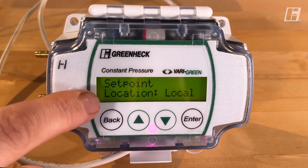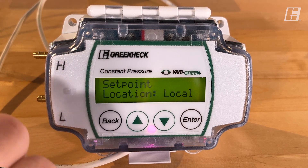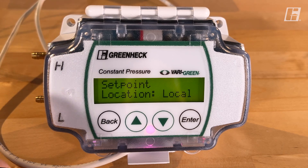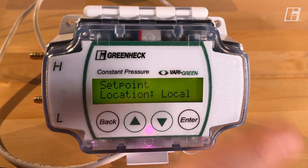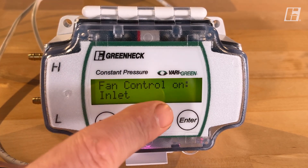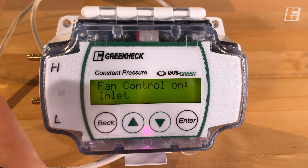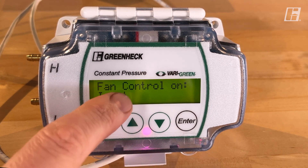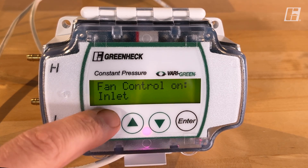The next question is set point location: local or remote. This is asking whether I'm setting my set point on the screen here — we set it at negative 0.06 inches, so that's local. If I was using the remote set point terminal and a building management system was telling it what its new pressure was, then you would use remote. 99% of installations will use the local setting. Now, this is probably the most important setting in this entire video: fan control on inlet or outlet — where is the probe? If this is incorrect, all your readings will be opposite, negative versus positive. In our scenario, the fan is on the roof and this controller is in the ductwork, so we're going to say fan control is on the inlet.